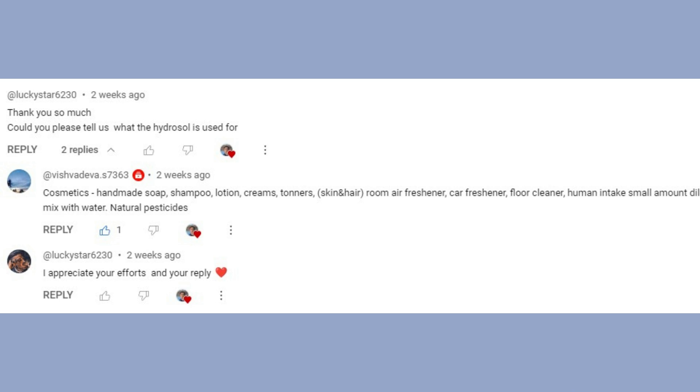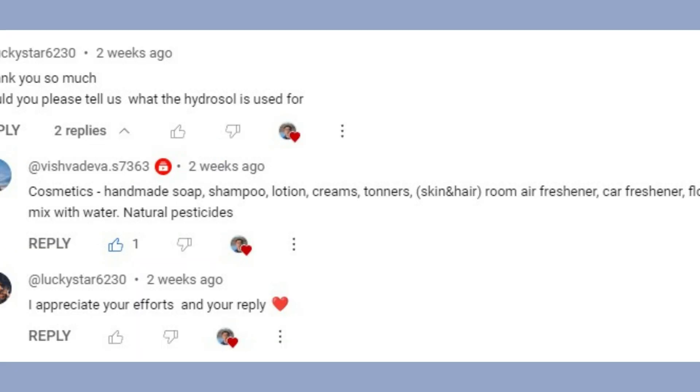The next question is can you tell us what hydrosol is used for. This question was actually answered by another audience member — thank you. His answer is very correct: you can use hydrosol for cosmetics such as soap, shampoo, lotion, and creams; you can make toners, air fresheners, car fresheners, and floor fresheners; you can also intake small amounts of diluted hydrosol with water; and you can use it as a natural pesticide. This is 100% correct.